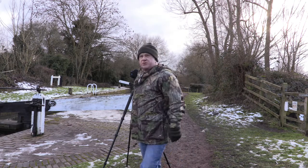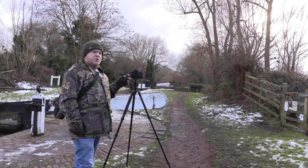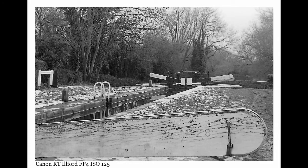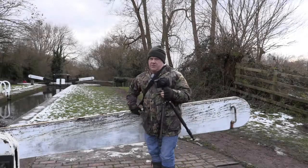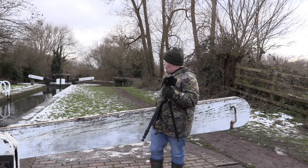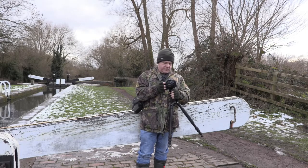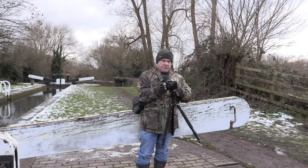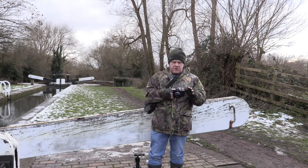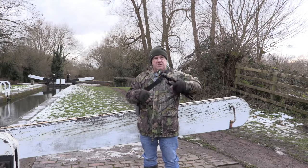I can hear a buzzard somewhere. I've got to say, this camera is extremely quiet, so for street photography it will be ideal. That's it - it's auto rewind, so obviously I've reached the end of the film. I'll take the film out when I get home. We'll either develop it tonight or probably tomorrow morning. Let's see what the results are.